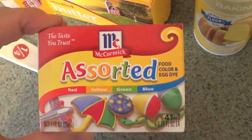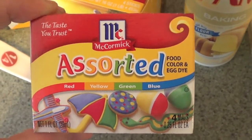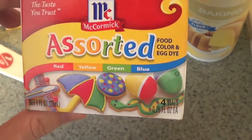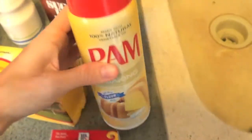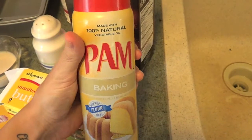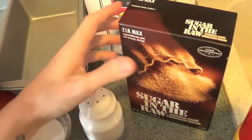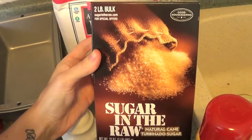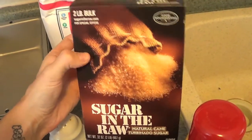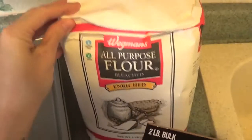You're gonna need your color. I got this assorted food color dye. Make sure you pick all the colors you want — if you only want red and yellow, just get those. It's up to you. You'll also need some spray for your pan so your bread doesn't stick — I have Pam baking spray. You'll need some salt, some sugar — I'm using sugar in the raw which is vegan, but regular sugar works too.